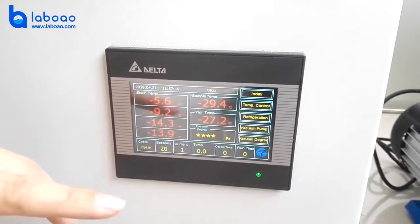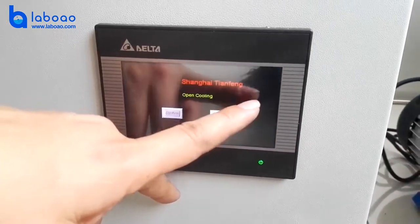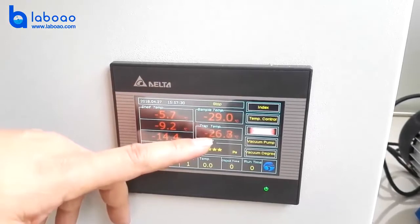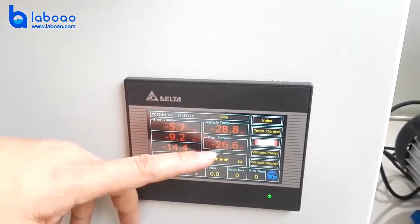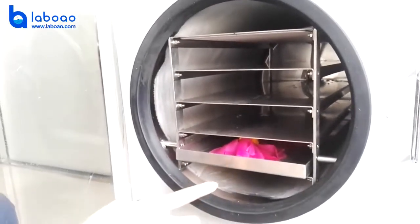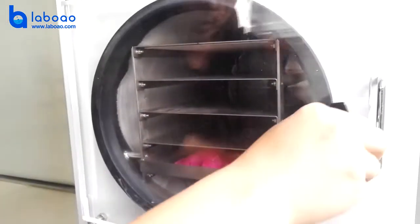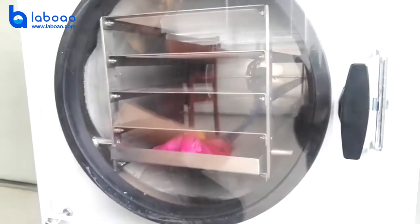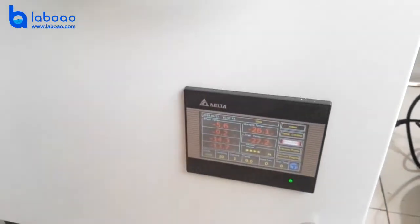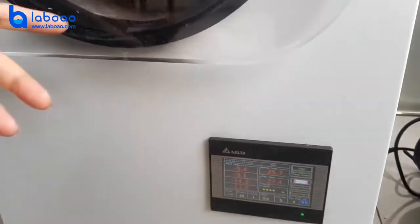We need to start up the refrigerator half an hour early to ensure the cold trap is at the correct temperature. After that, we can put the material into the freeze-dry chamber and keep it for 10 hours. Or, a better option is to put the material into a minus 40 degree refrigerator first.